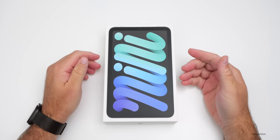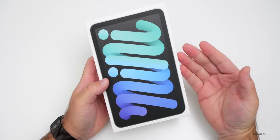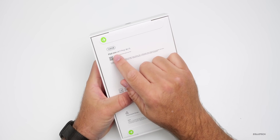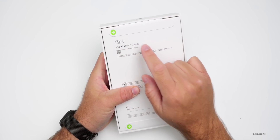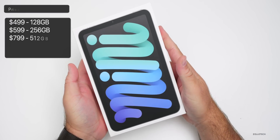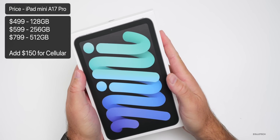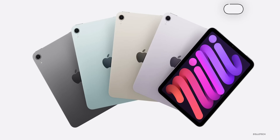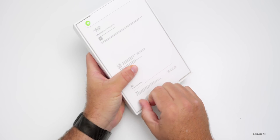Hi everyone, Aaron here for Zollotech, and this is the all-new iPad mini 7th generation, or the A17 Pro as Apple calls it. It starts at 128 gigabytes, comes in Wi-Fi or cellular, with prices from $499 to $949 for 128, 256, or 512GB. It's available in four colors: blue, purple, starlight, and space gray.